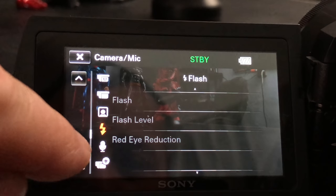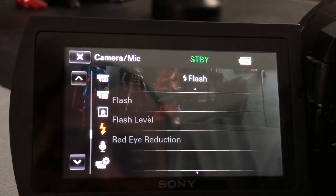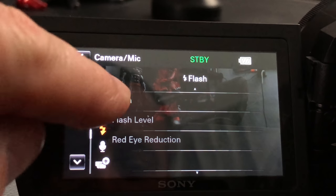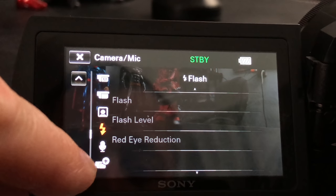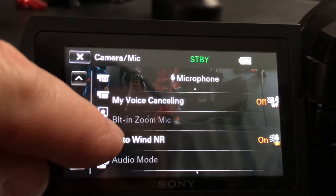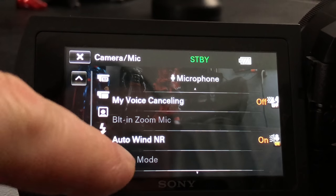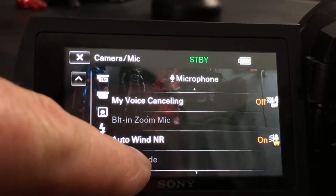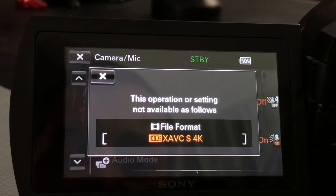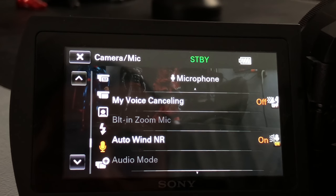The flash functionality is grayed out because there's no flash on this camera. If we connect the Sony proprietary flash into the cold shoe slash hot shoe, those options would be unlocked. Moving along: my voice cancel, built-in zoom microphone, auto wind noise reduction is set to on. Audio mode is where you select whether you're in two-channel or 5.1 surround.